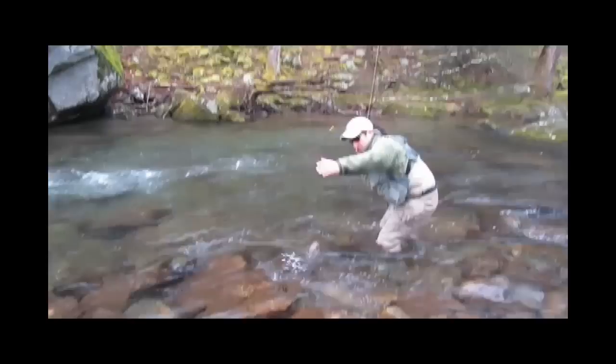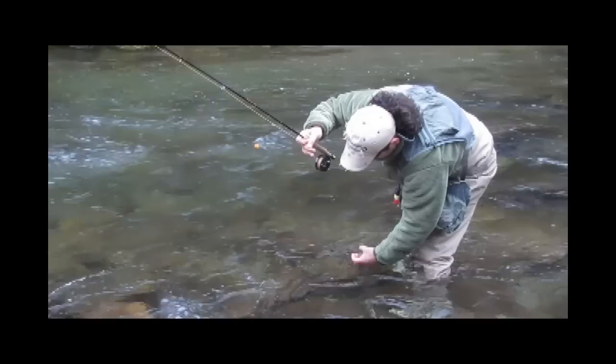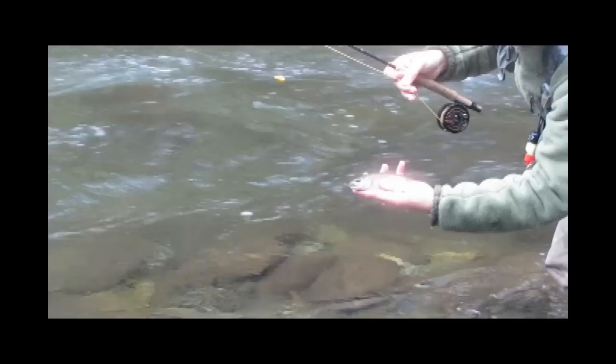The strike indicator should drift down the run ahead of the nymphs. When the fish takes the fly, the strike indicator immediately goes under. If the flies come down the stream first, it's much harder to detect a strike — the indicator will continue to drift into the fish and it will take much longer for the indicator to go under. Wild trout can spit the fly out pretty fast anyway, so there's no point in making it any easier to miss a fish.